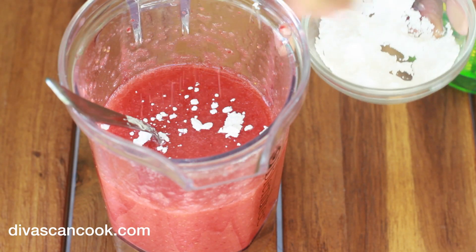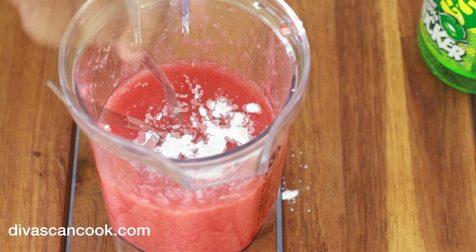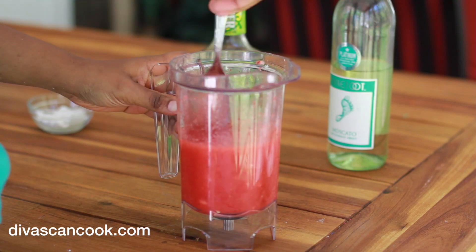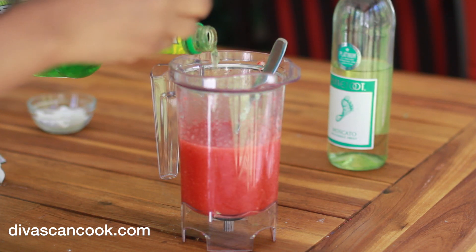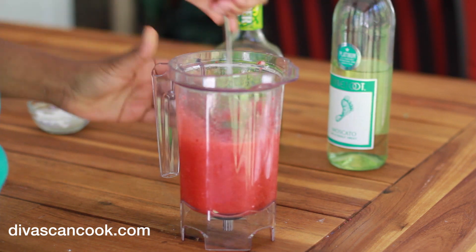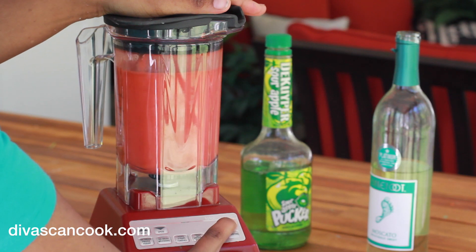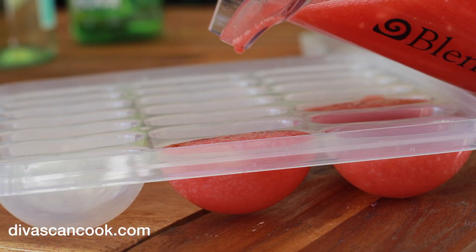Now we are going to add some powdered sugar to kind of help bring out the sweetness of the strawberries. If your strawberries are really sweet, you may not need it. Go ahead and stir that sugar in there, then give it a taste. You might need a little bit more of the sour apple taste, or a little bit more strawberries. Just get it right at this point. Then give it another little blend to get all that sugar mixed in.